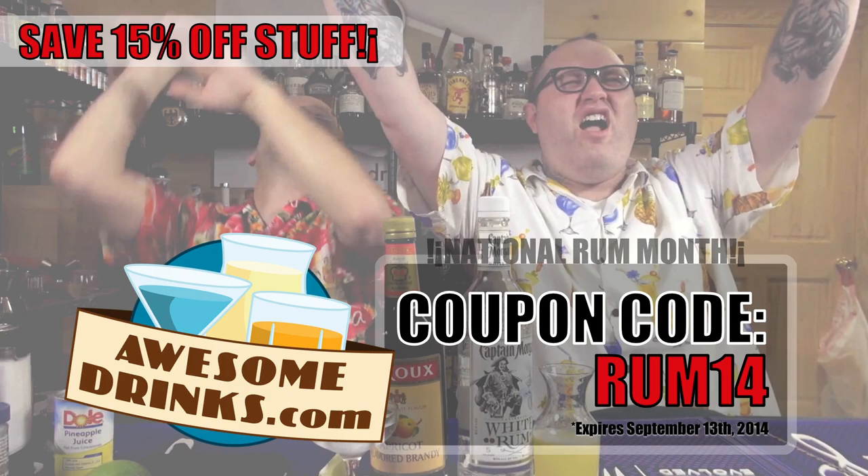Woo-hoo! It's National Rum Month. What's that mean to you? Use coupon code RUM14 and save 15% on everything at awesomedrinks.com.